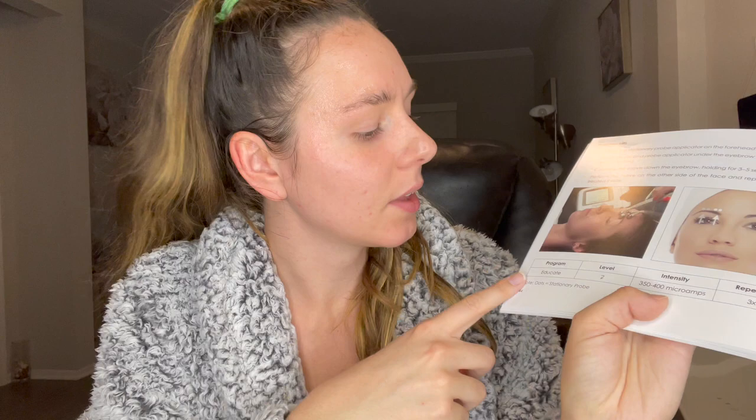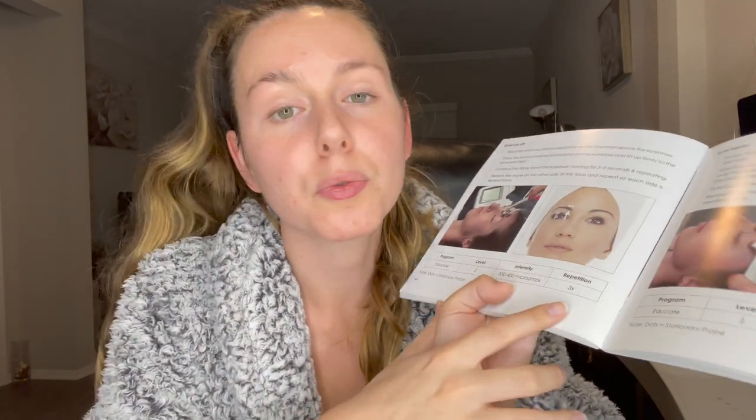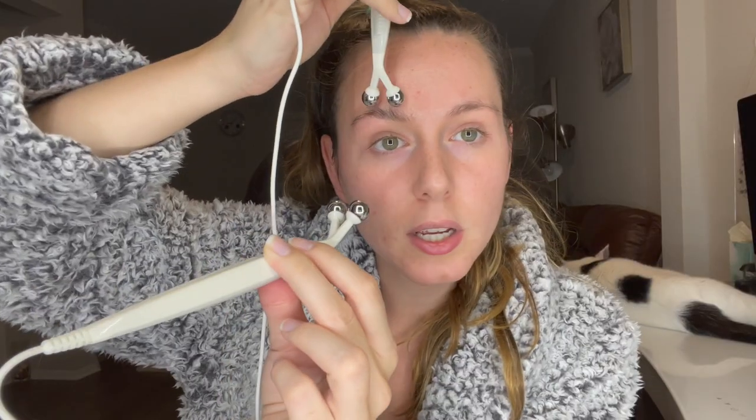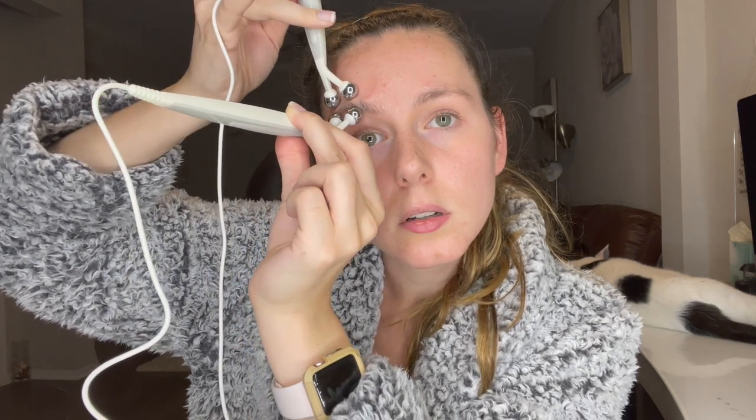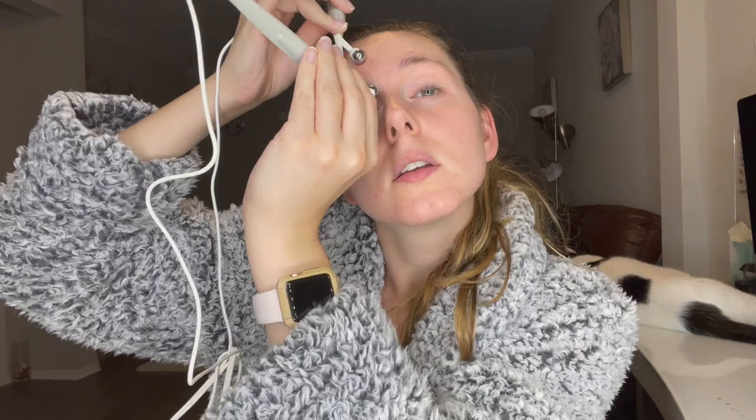I'm going to demonstrate the device on my eyebrow area. I'm applying the gel on my eye area, over my brow and above it. What I'm demonstrating is an eyebrow lift. You put the mode into educate level two, and it shows the intensity and repetition of how many times to repeat it. I'll be holding one probe above my eyebrow and moving the other one pinching upward and gliding it up — but make sure the two probes do not touch each other. I also went ahead and removed all my jewelry and my watch before getting started.